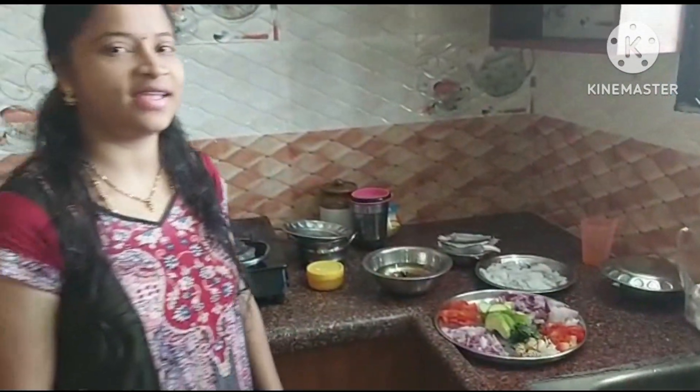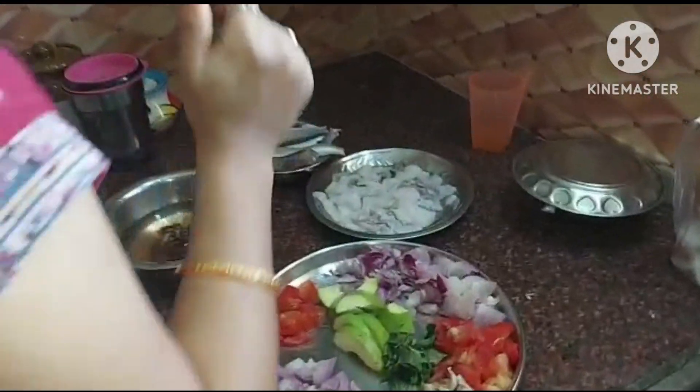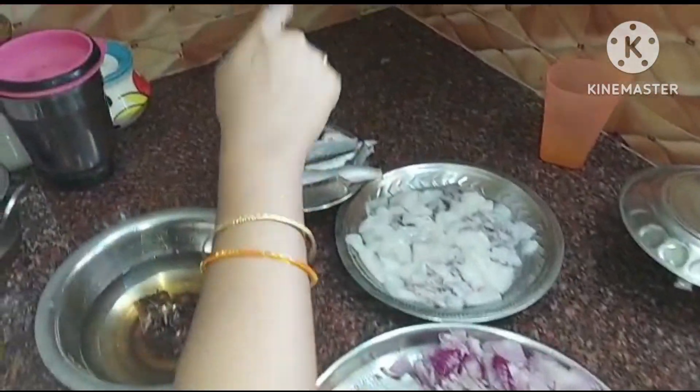Hi Friends! Welcome back to our channel Smart Bindu Vlogs. I am going to tell you what recipe I am doing and show you. Today we are making fish pull soup.